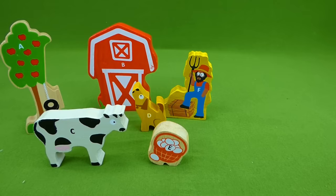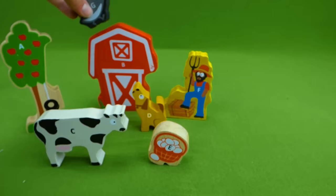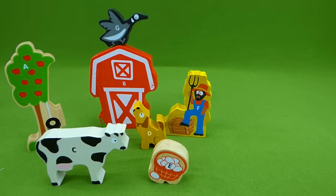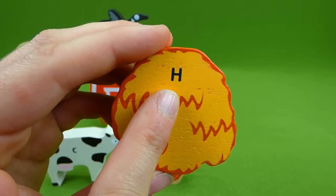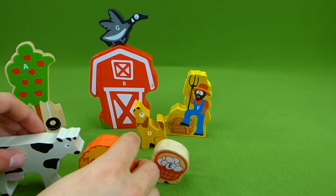Next, we have the letter G. And this is G for goose — so the letter G makes the g sound. Look at that, we have a goose. And do you know what letter this is? It's an H. And it makes the h sound — H for hay. We've got some hay here for our cow to eat. Yum, that's delicious.